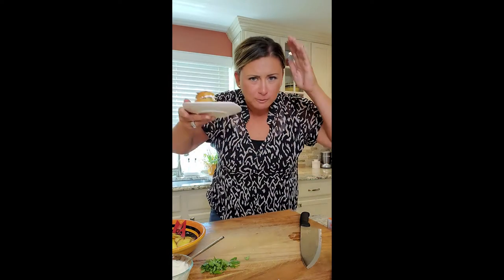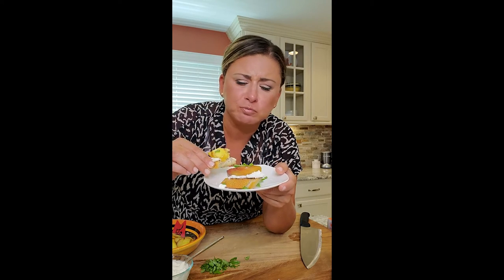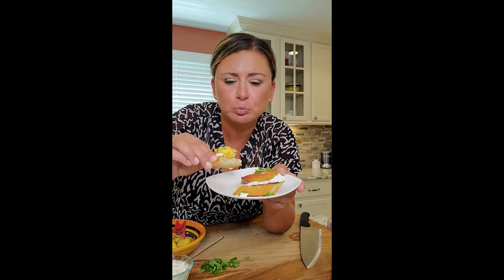Oh my god — that is insane. That's my new favorite. Salty-sweet. Oh my god, we don't even need the honey but it adds a nice little something. Look how cute it is — so good.